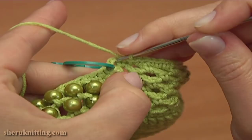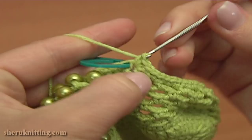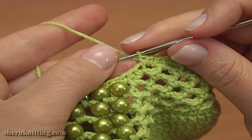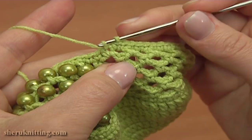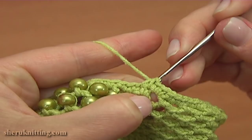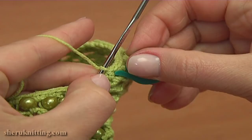Single crochet twice into the chain space right before the stitch marker. Now remove the stitch marker and single crochet 2 together: pull up a loop through the next stitch, hold 2 loops on the hook, then pull up a loop through the following stitch — we have 3 loops. Then yarn over and pull through 3 to finish the decrease stitch. Now insert the stitch marker into the decrease stitch we've just made.